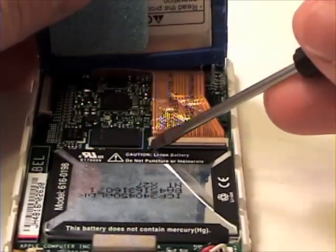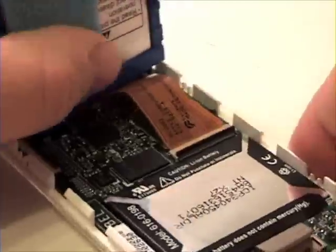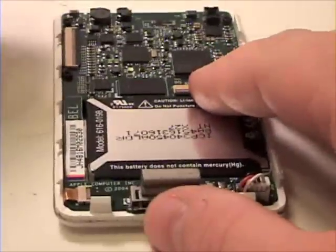Once that's complete, lift the lock bar that is holding the ribbon cable in place and gently remove the ribbon cable from the ribbon cable connector. Now lock the bar back in place.